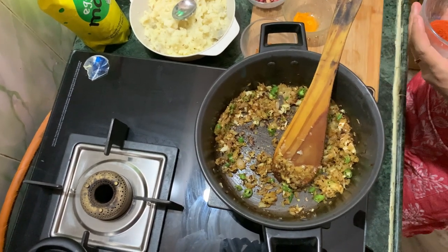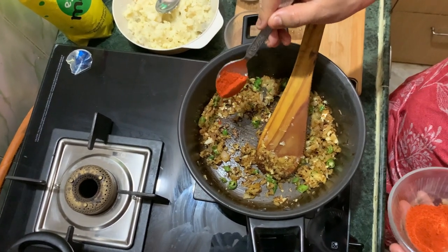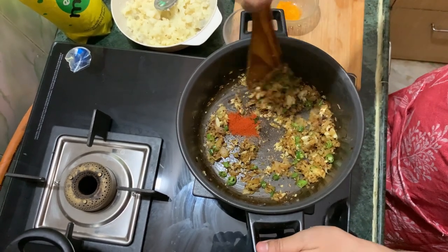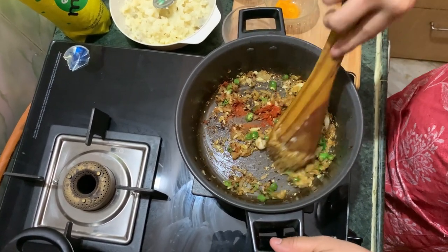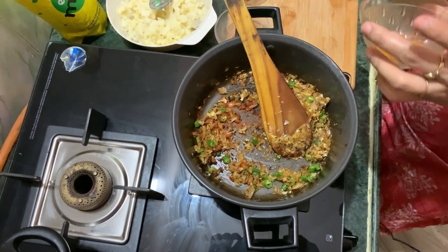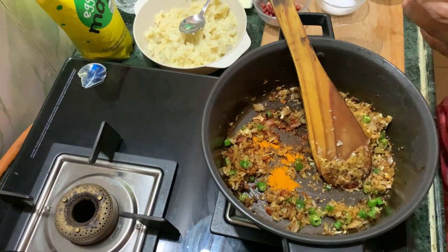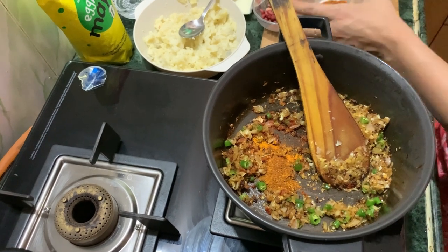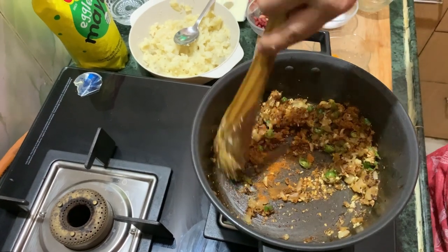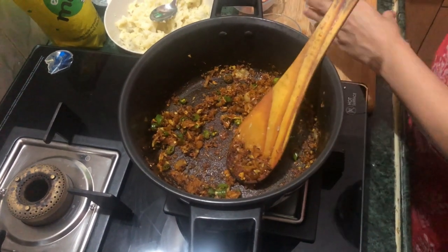Now we will add all the masala. First of all red chili powder — the color is very good with red chili powder. I have used about half a spoon of red chili powder. Then a little half spoon of haldi and half spoon of garam masala. Now the onion is browned so I will add a little garlic and mix it in.